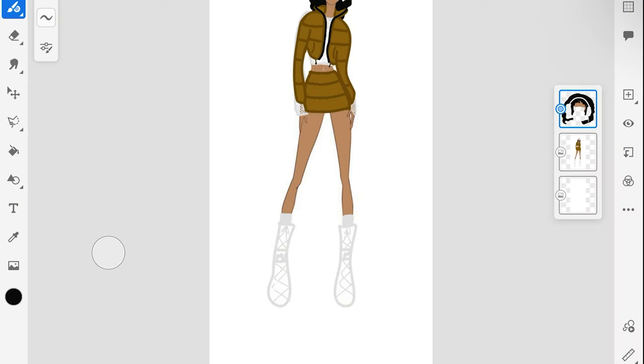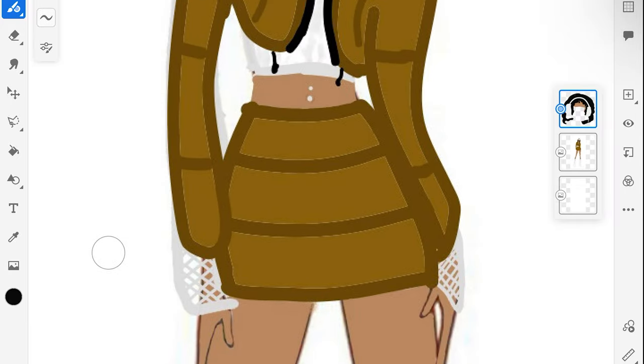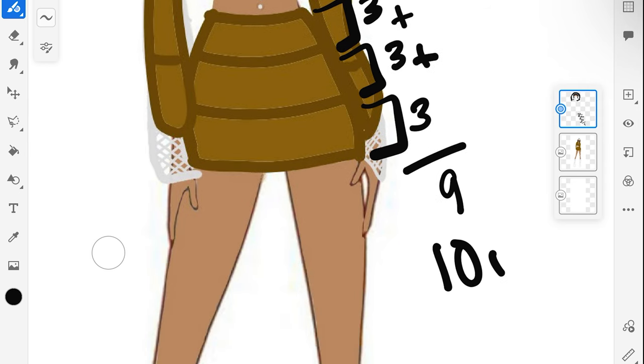Let's go ahead and get into this tutorial. Here is the sketch of the skirt we will be making today. As you can see, we have three different sections — these measurements determine how long your skirt will be. For my original brown skirt, I made each section approximately three inches long, so three plus three plus three is nine inches without the waistband, which is one inch, making my total skirt length ten inches long.